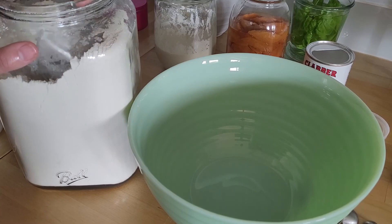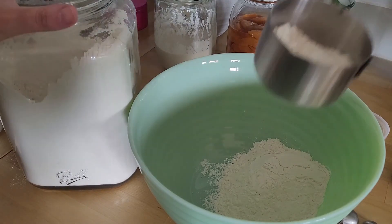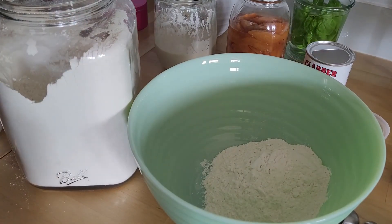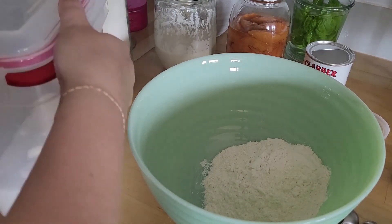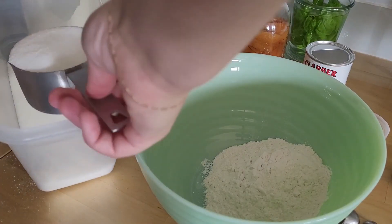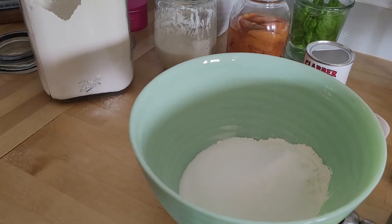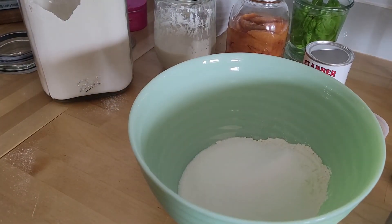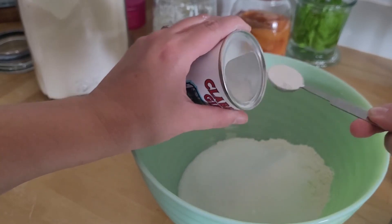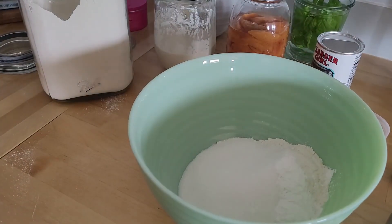So we're just gonna put it all in and mix it up. We're gonna do a cup and a quarter of flour. I eyeball things because that's just the kind of person I am. Alright, so that was the flour and now we need a cup of sugar. And two teaspoons of baking powder.